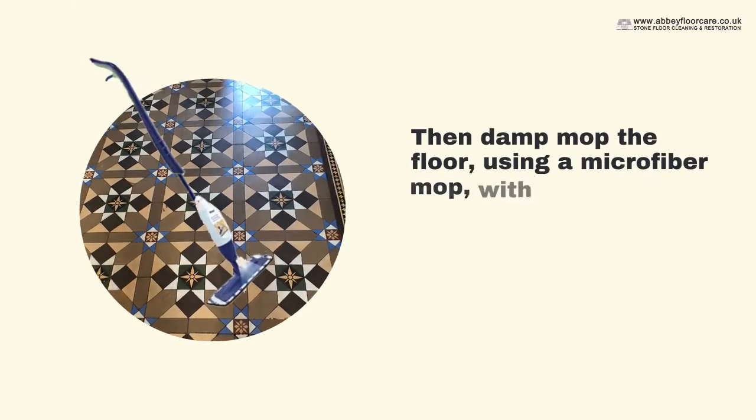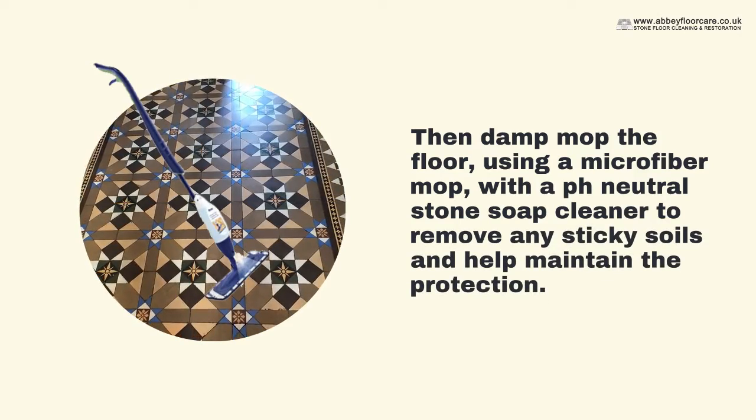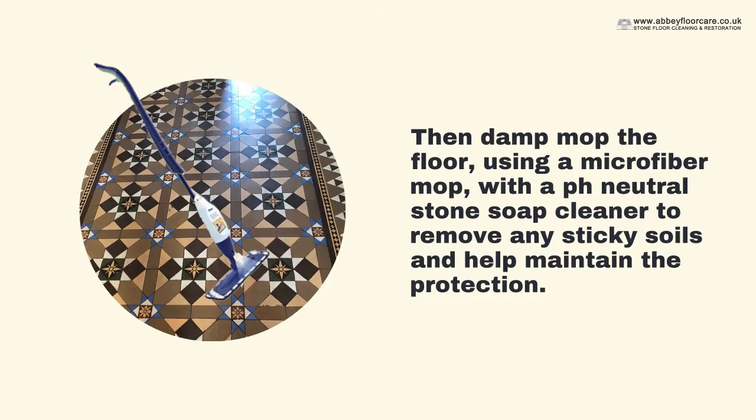Then damp mop the floor using a microfiber mop with a pH-neutral stone soap cleaner to remove any sticky soils and help maintain the protection.